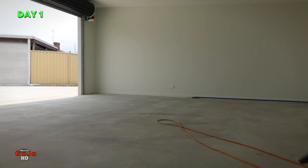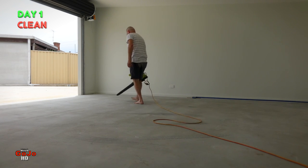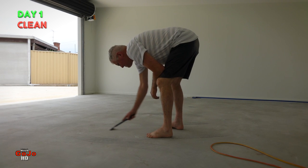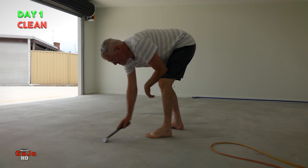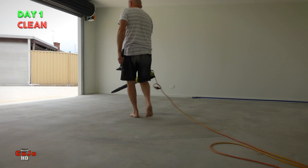So what I've got to do first up is blow off any of the dust and dirt off the top. Scrape any little dags, any bits of leftover building material, plaster, a bit of silicone, whatever. Clean that all off and then blow it out again.